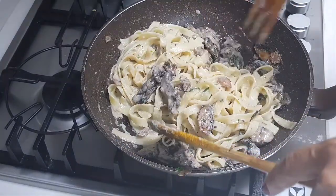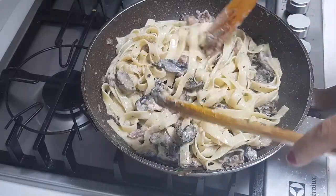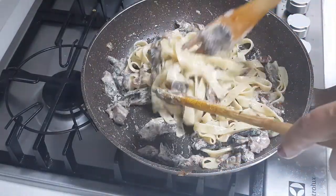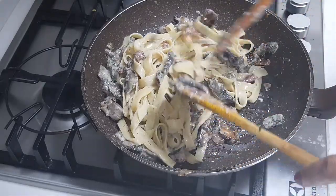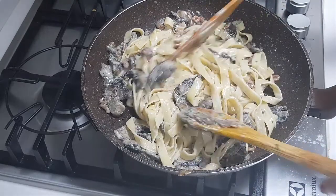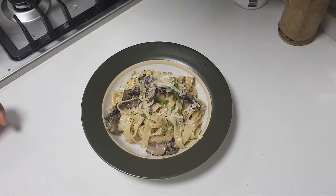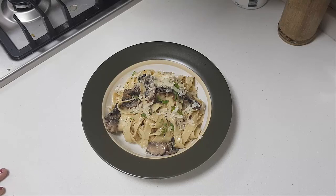We are almost done. If you want, you can add some more parsley or more cheese — if you are a cheese lover you can add more when serving on your plate. We are done with the cooking and ready to plate. We made the creamy fettuccine with portobello mushrooms. Very few ingredients but very delicious — the truffle butter makes a lot of difference for this pasta. Add as much pepper as you want, and I am sure you are really going to enjoy this recipe. Thank you for watching, happy cooking and happy eating.